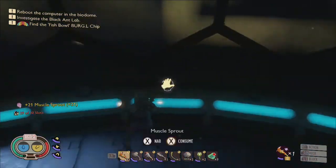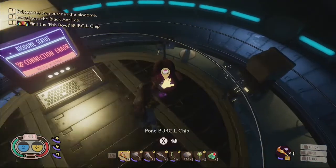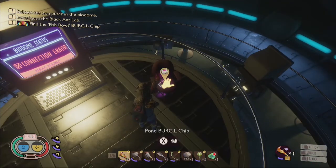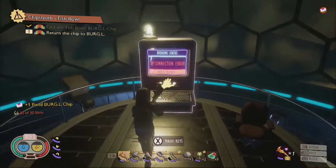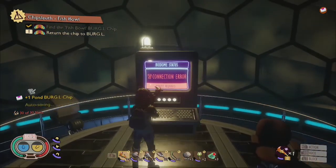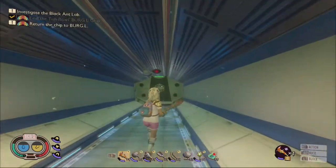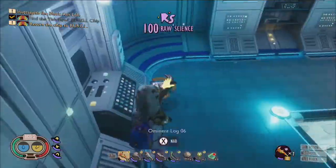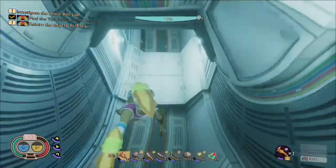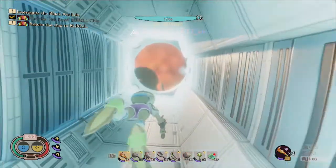Atop the central pillar at the center of the biodome, you'll find another computer that needs to be activated to officially restore power to the pond lab, along with the pond burgle chip which will unlock new upgrades for you to purchase in the burgle swap shop once it's been returned. Also within the biodome room is a hallway which leads to a hatch into the upper pond that can be used as a shortcut for return trips to the lab when you need to get more muscle sprouts.